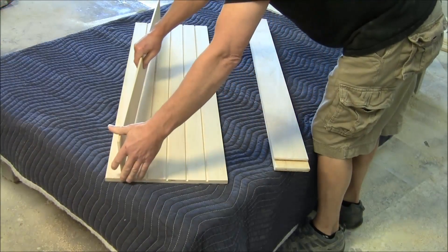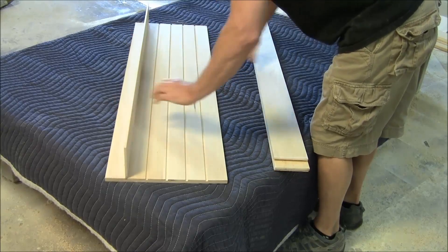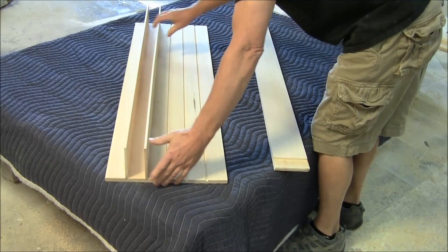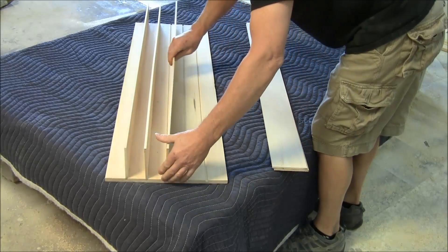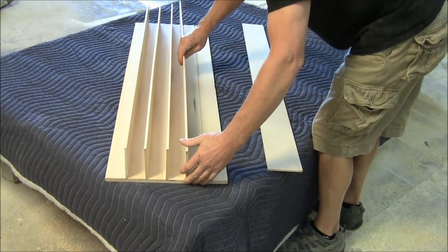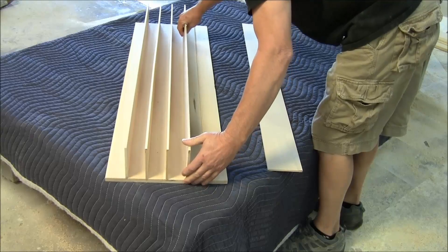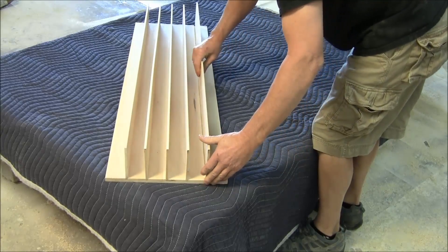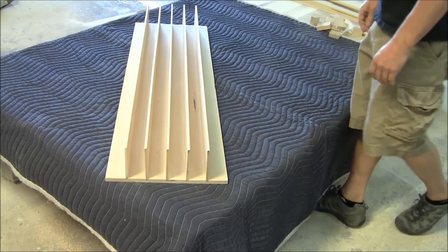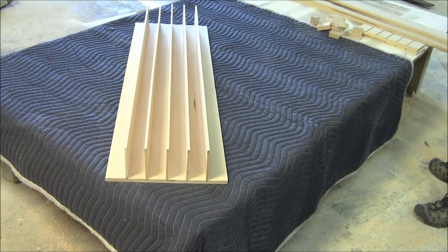Now here we have our back piece, and Carl's installing the vertical dividers into the dados that the back piece has. As you can see, there's five, so he's inserting those into those step by step — real easy to do. Of course, you'd have your glue in there, and that would hold it. So you can see all five dividers now inserted into the back piece, and we'll have to let those dry for a while.